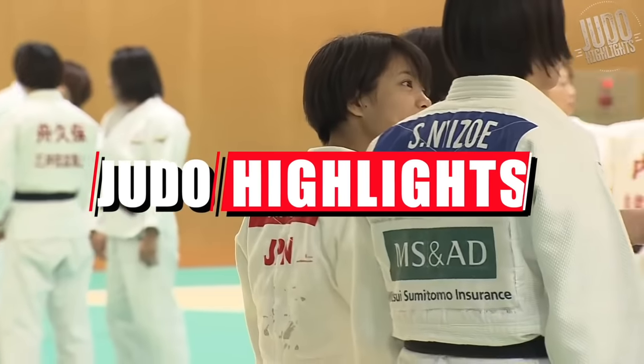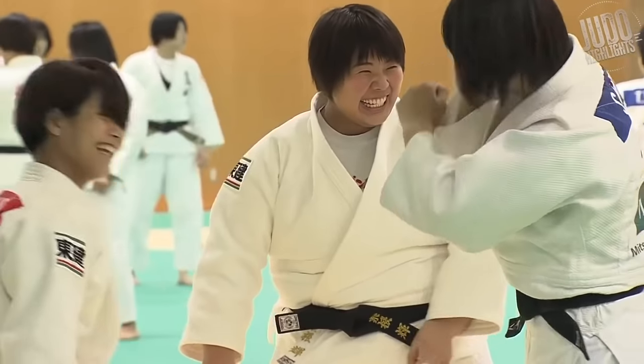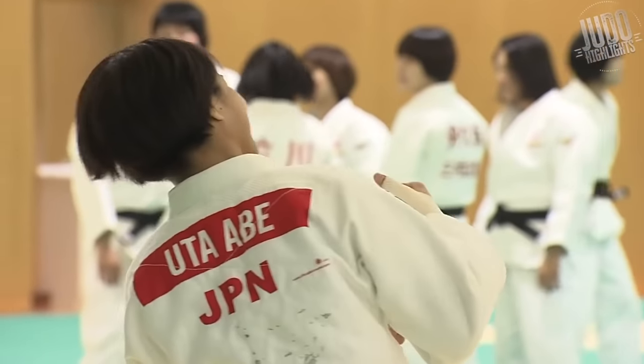Hey guys, welcome back to Judo Highlights. Just a re-upload with commentary of one of my best videos. Abi Uta, 20 Tappai Ipons from her and one Wazari. It's a pretty good Wazari nonetheless, but here we go.